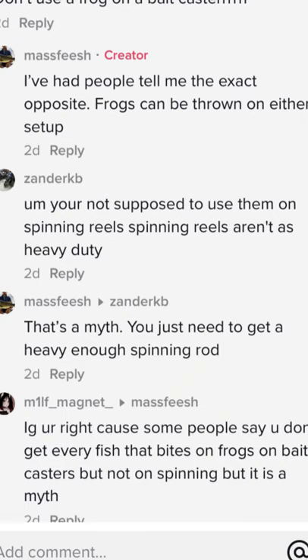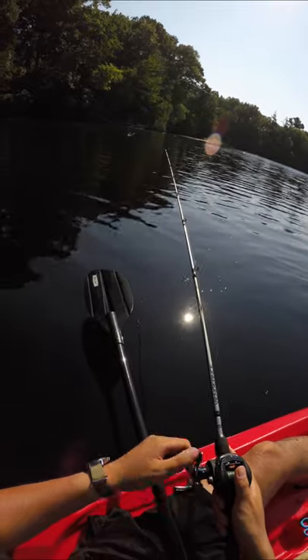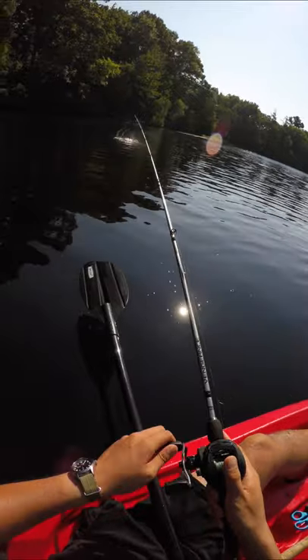It seems like the myths keep coming. Surprisingly, I've seen this kind of comment fairly often: baitcasters are more heavy duty. I can understand why people think this — they grow up on light or ultralight spinning reels, or they use spinning reels solely for finesse fishing.